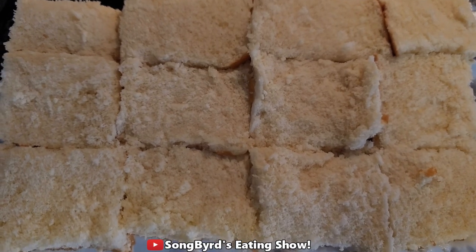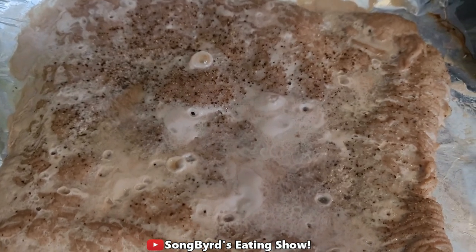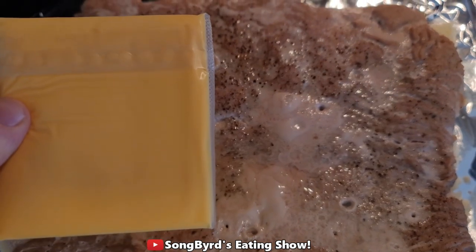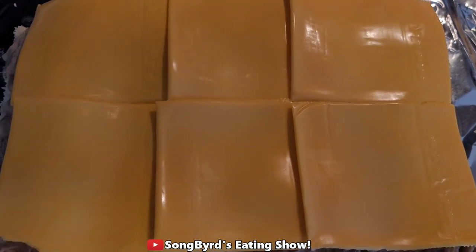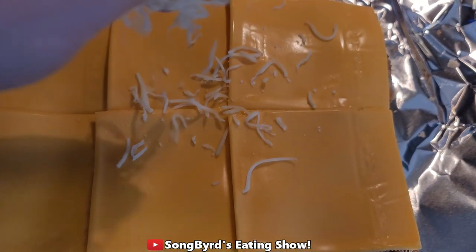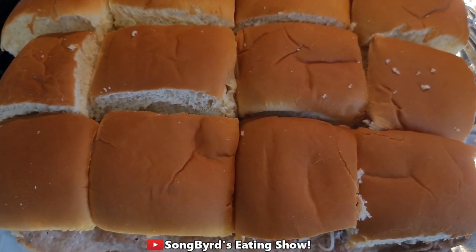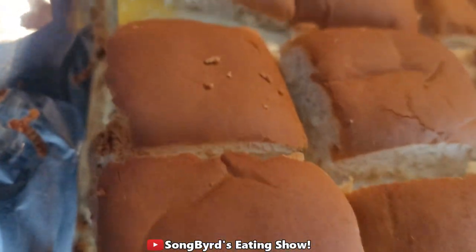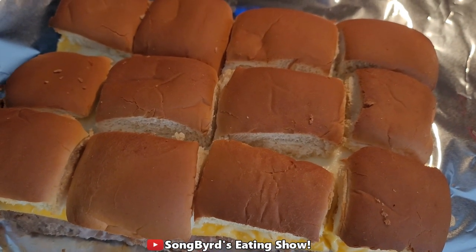We now have the meat cooked. What you're going to do next is take the bottom halves of these Hawaiian rolls and layer the meat on top. Once you have that on top, you're going to put about six slices of cheese on top. Then take your shredded cheese and sprinkle it on top. Then place the slider buns back on top and bake for another 20 minutes and it should be done. They are now done — it looks nice, gooey, and cheesy. We're going to have a couple each and try them out.